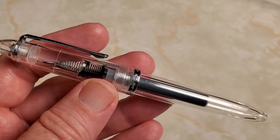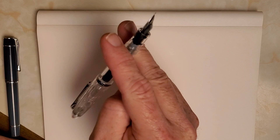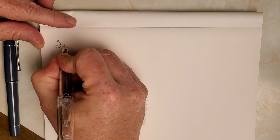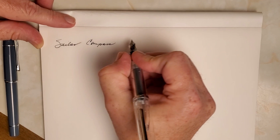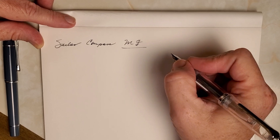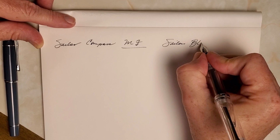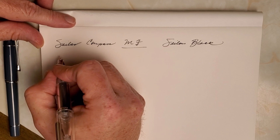Let's do the writing test, because that's probably what most people are in a hurry to get to. The cap does post securely and has a really nice balance to it when you do. So this is the Sailor Compass and it is a medium fine — I'll do a comparison to a fine here in just a second. This is Sailor's black ink, just the cartridge that comes with the pen. Hopefully you can hear the pen — I'm going to be quiet.